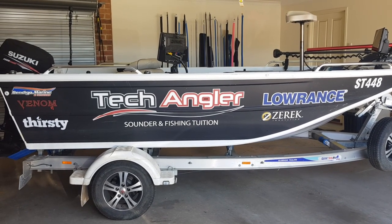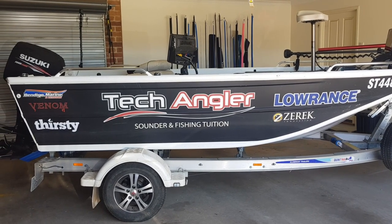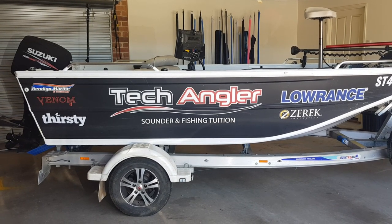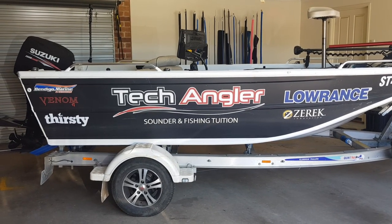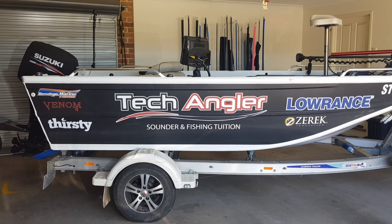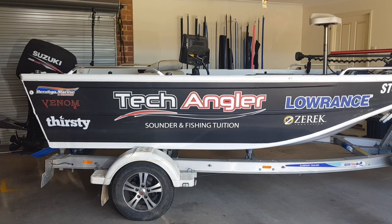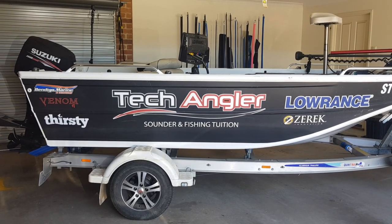G'day guys, Galbo from TechAngler. I'm making a short walkthrough video of my boat, a Quintrex 440 Hornet Trophy with a 60 horsepower Suzuki four-stroke engine. I've had this boat for three years and recently switched from AGM batteries to lithium batteries, which has saved a lot of weight and increased performance. I generally fish by myself in tight water, so this boat covers all my bases. It's not the fastest but it's set up for the way I fish.